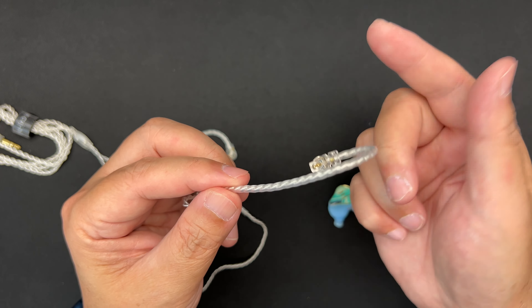It also comes with a drawstring pouch where you can store your IEM. It doesn't protect from drops and knocks but does prevent scratches. The cable included is a four-core cable with an angled 3.5mm headphone jack and a plastic Y-splitter.